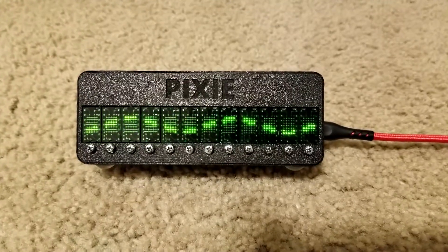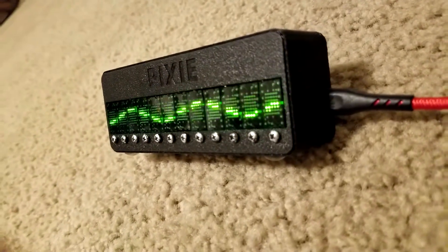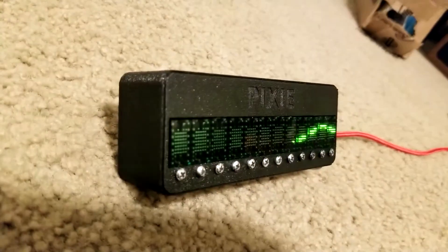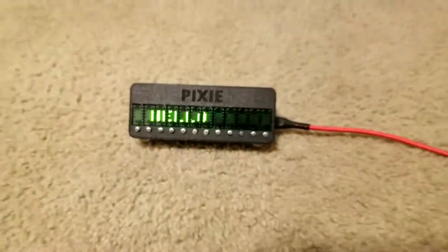Finally, on Tindie, I came across these chainable micro LED displays from Lixi Labs. These can be driven from an Arduino, a Raspberry Pi, or an ESP8266 or 32. They only need two pins. The documentation for them looks really good. I love unique displays, and these definitely hit that sweet spot.